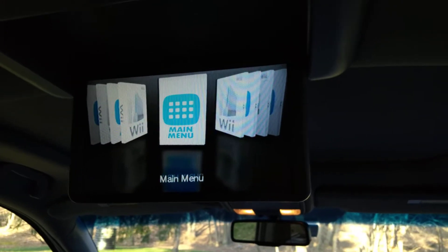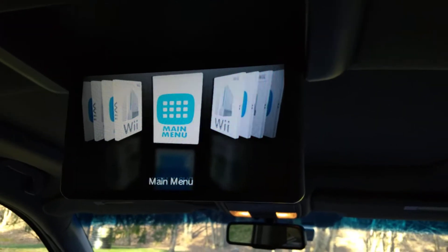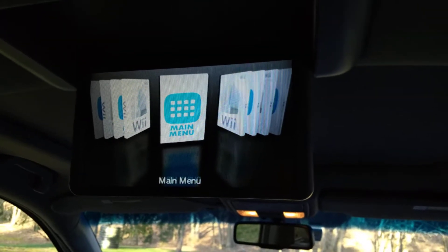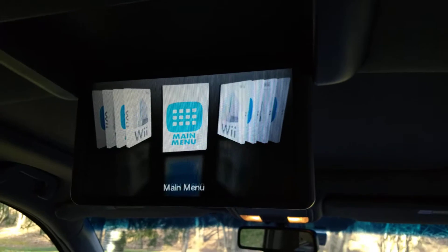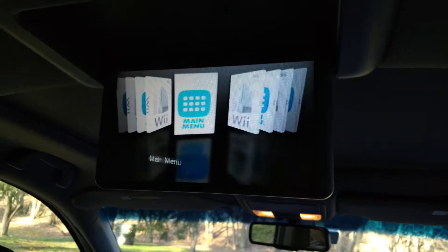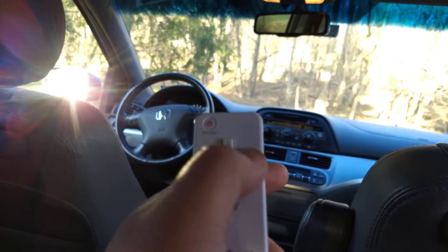Just going to give a quick demonstration of the interface for a sensor barless Wii experience. When you first turn on the Wii, you're greeted with this. You have either the main menu or Wii games, and you can go back and forth between them by just using the D-pad on a regular Wii controller.